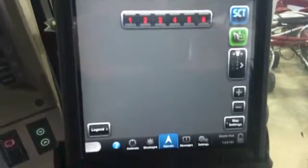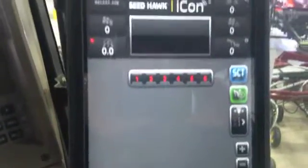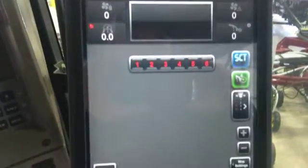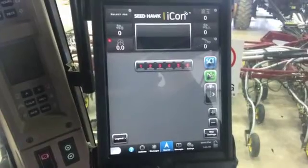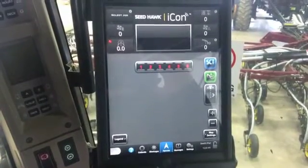And the basic operate screen — this is on every Icon system, this is your main operate screen. That's just what the whole screen looks like, and that's what you can expect while opening the app for your Icon system.